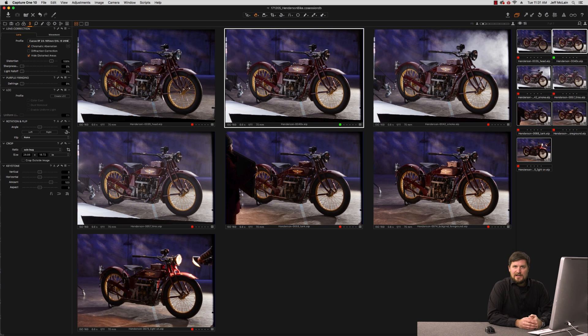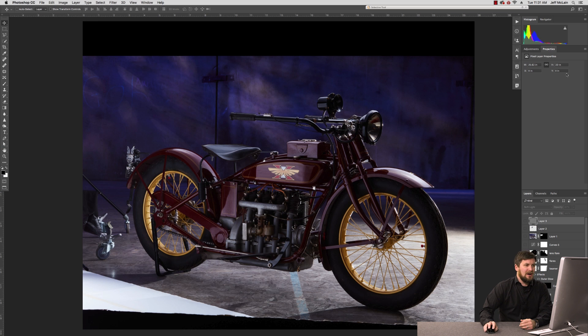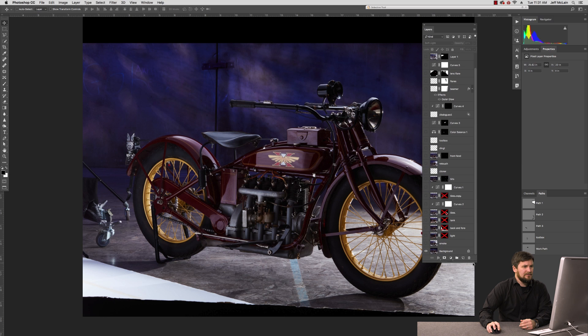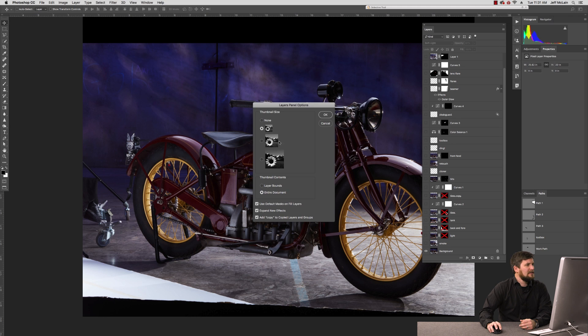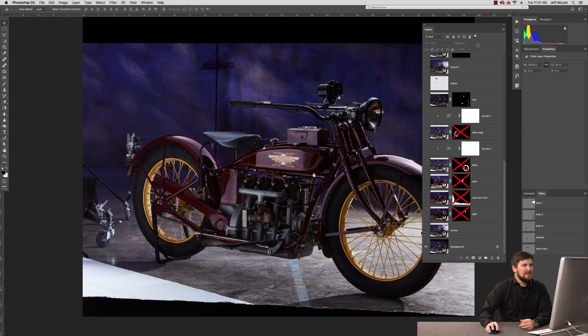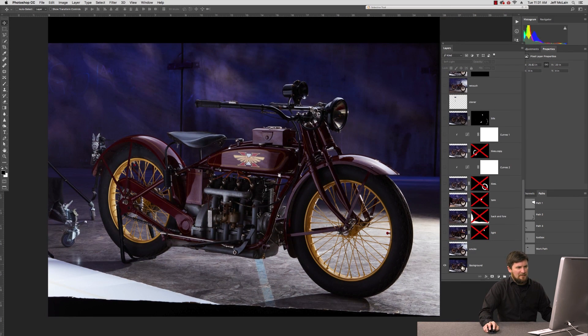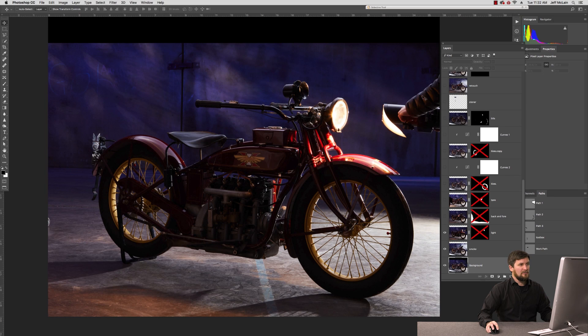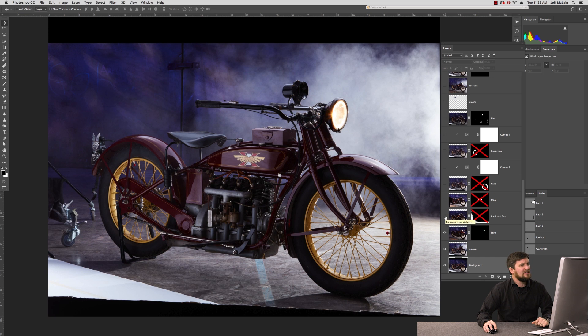From here I process the files out as high-res TIFFs or PSD files and bring them into Photoshop, where I begin layering everything together. Here's my base background — the one I tagged with the X — at the bottom of my layer stack. I've blended in the file I'd identified as having the best smoke shots. And here's the file where I brought a Profoto B1X over to the headlight — this particular motorcycle's light is not functioning, so I knew I'd be turning it on in Photoshop. I brought a strobe right over to it and shot it right into the motorcycle headlight, lit it right up, and I'm able to take that information and blend it with a layer mask in Photoshop into the shot.